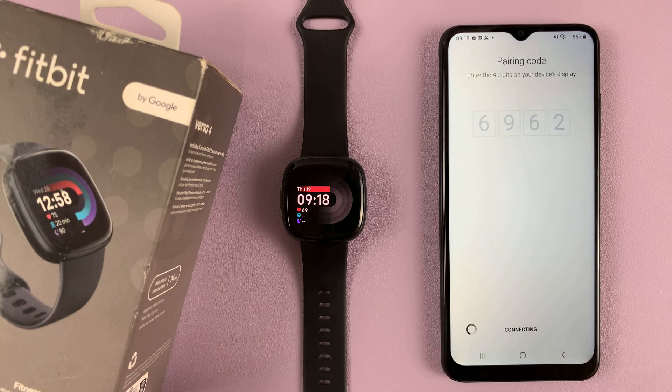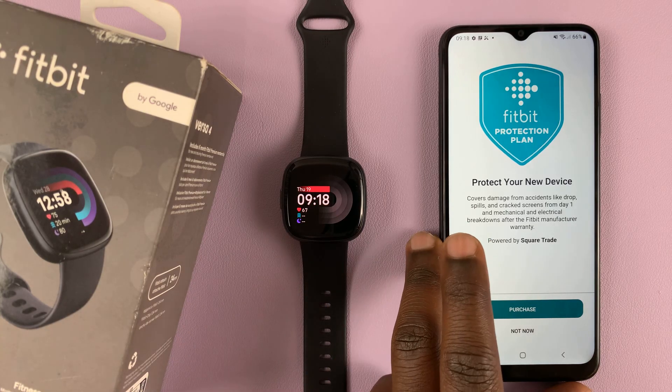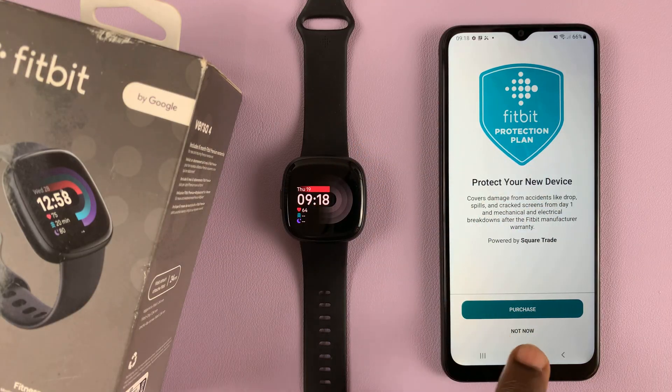It's currently doing its thing, so just be patient. And that's it — we have now repaired the Fitbit Versa 4 to our Android device. At this point they're going to try and sell you some stuff like a protection plan. You can purchase if you want; I'll just go for 'Not now.'